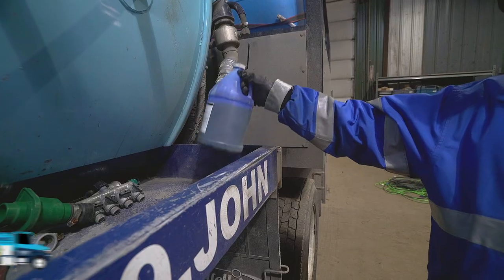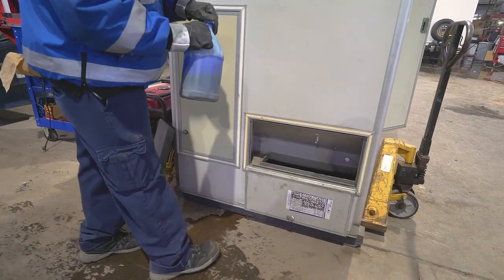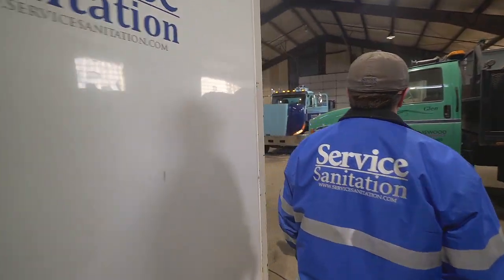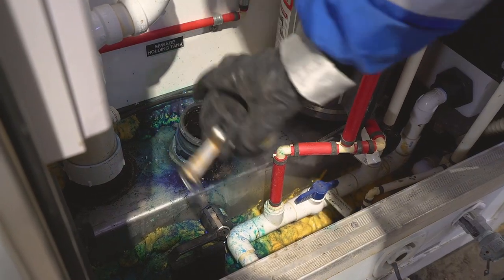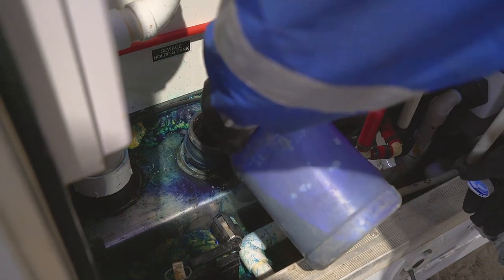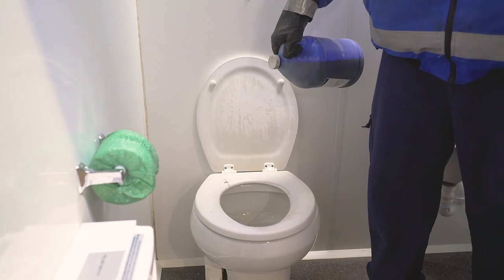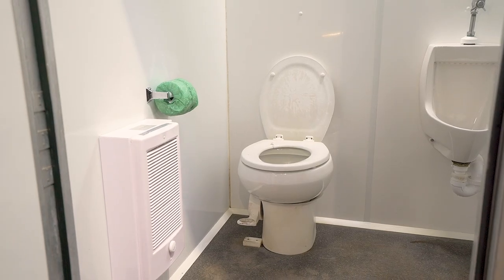Once the waste tank has been pumped we'll need to prime the unit by adding 16 to 20 ounces of liquid blue. To add the blue to a Celebrity pod, just pour the additive directly into the open waste tank located on the back of the unit. For a Pro 600 pod we'll need to open the service door located on the rear of the unit. Once inside we'll see a large 3-inch cap attached to the top of the stainless steel waste tank which allows access directly to the waste tank. Remove this cap and pour the blue directly into the tank. It's important that we always add the liquid blue from the back of the restrooms and not through the toilet, as this can easily stain the toilet seat.